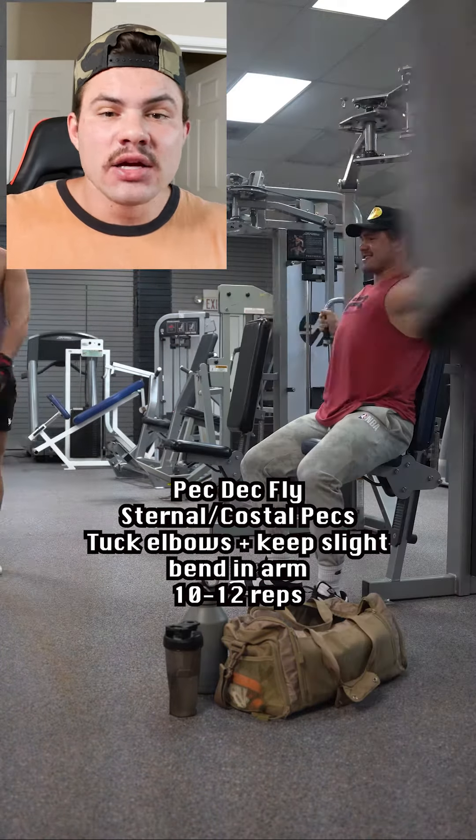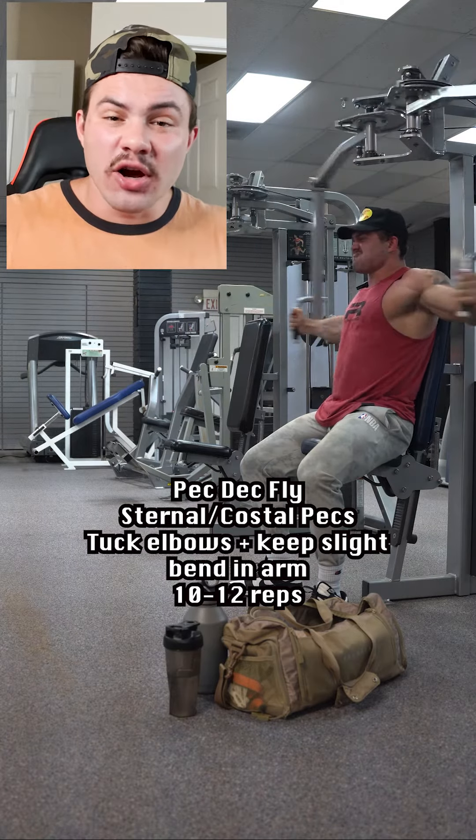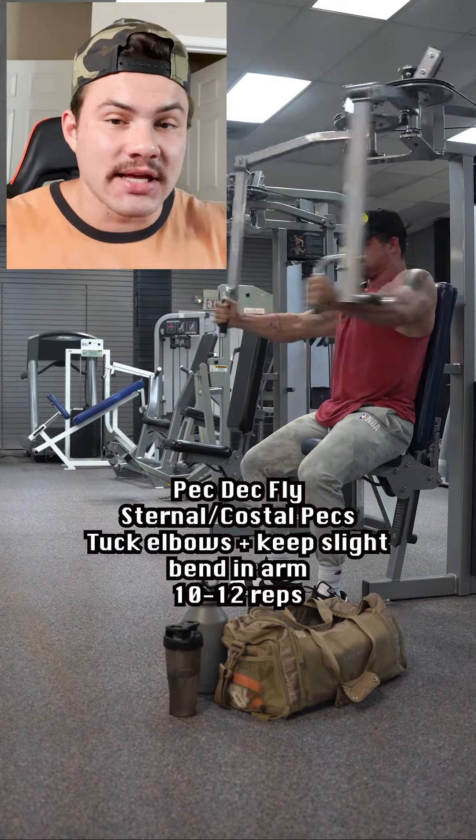Then we're doing a pec deck fly, targeting the sternal and costal pecs — mostly the sternal pecs — tucking our elbows and keeping a slight bend in our arm to take pressure off the bicep tendon.